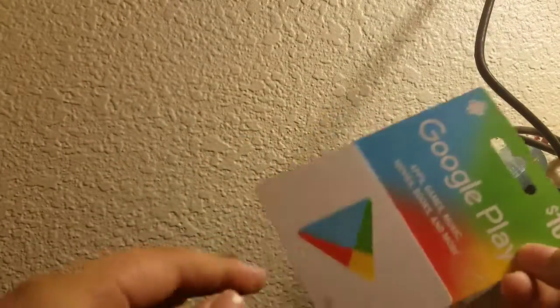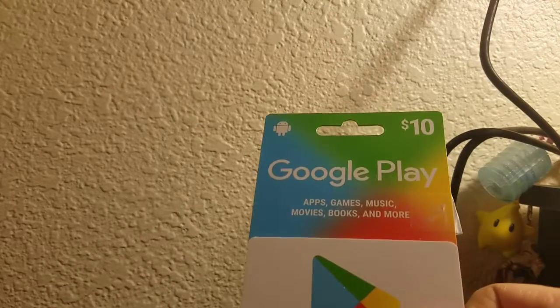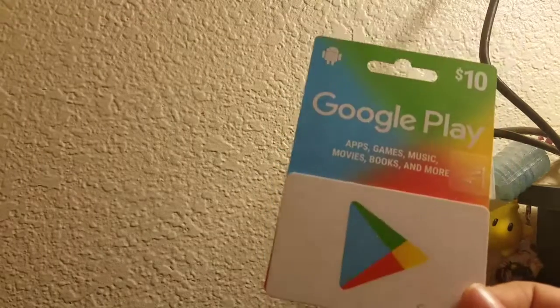The next thing I got is this Google Play card, which I got in my stocking as a stocking stuffer. I really needed it because I want to start getting more games that I can actually play that are really good and fun. So you may be seeing some new games on the channel thanks to this Google Play card.